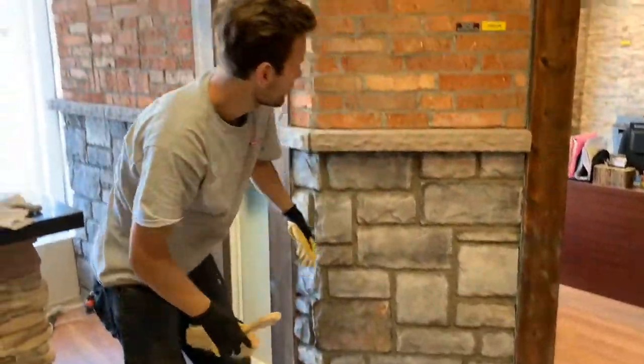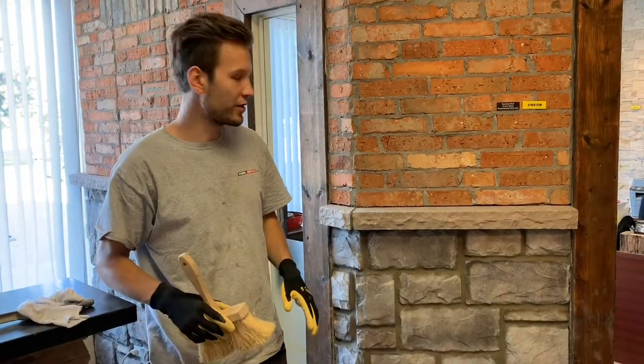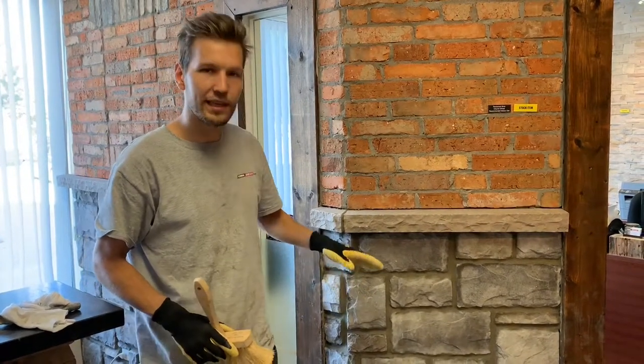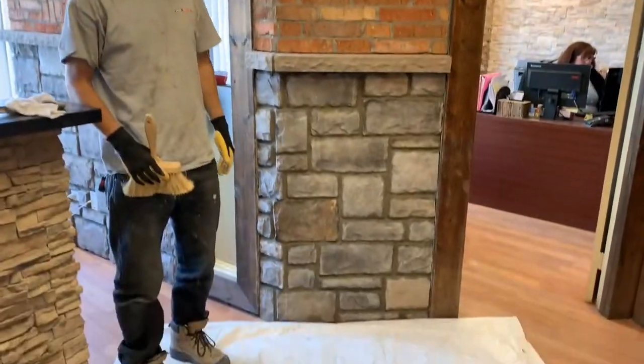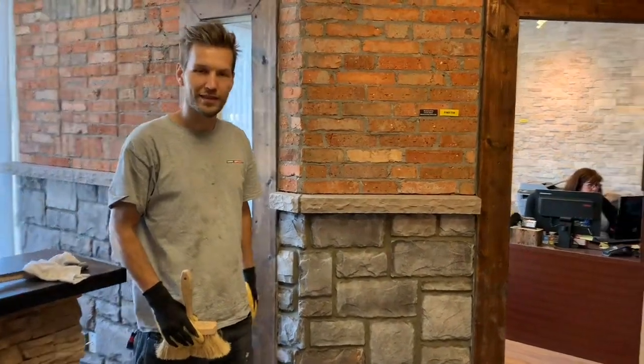All right, so we're all done with the grout — finished brushing. The grout's a little bit darker now than it will be when it finally dries because it's still a bit wet. It takes about two to three days to dry and it's going to come out a slightly lighter color. So this is the final product — all that's left to do is clean up our mess. We've finished a beautiful accent wall. Thank you very much for watching, and we'll see you next time.